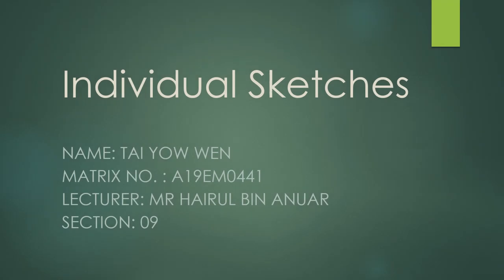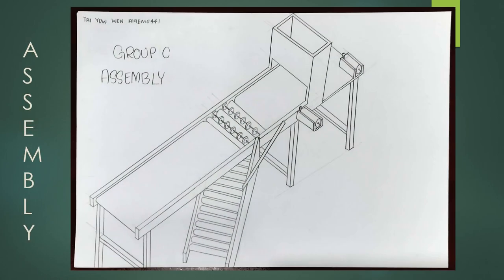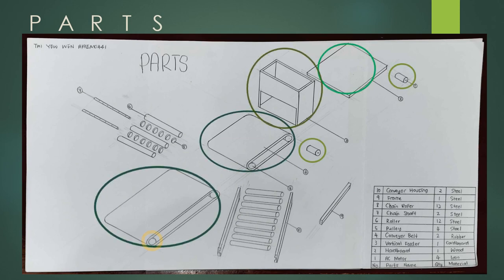Hi everyone, my name is Taiyo Wen. I would like to present my individual sketches for the forward and drop material handling machine. This is the example of my individual sketches where I designed it using the idea of a pop-up device which drops the box down. This is the part of my design which includes the AC motor, hardboard, vertical feeder, conveyor belt, pulley, roller, chain shaft, chain roller, frames, and the conveyor housing.